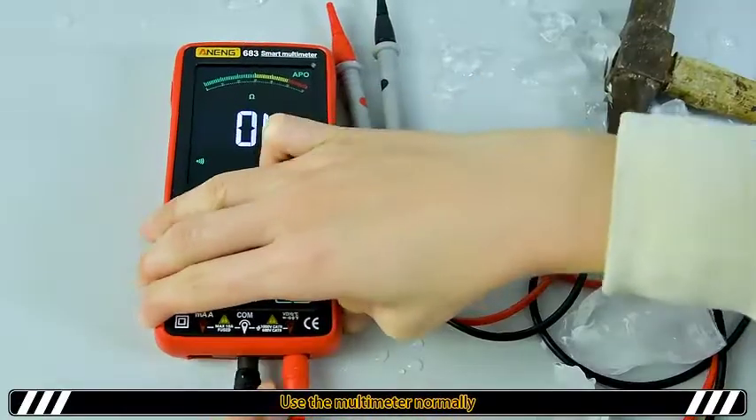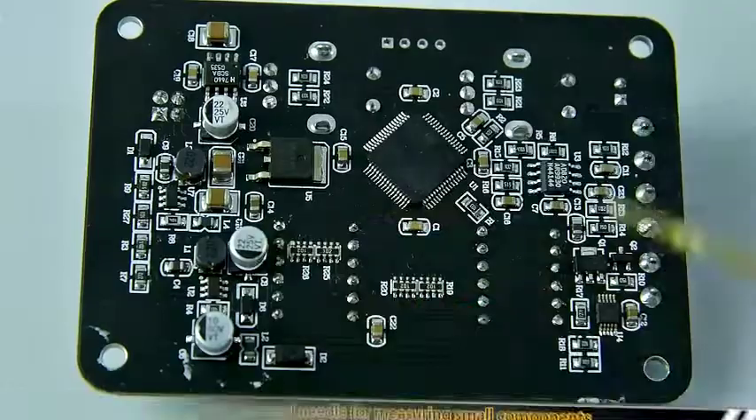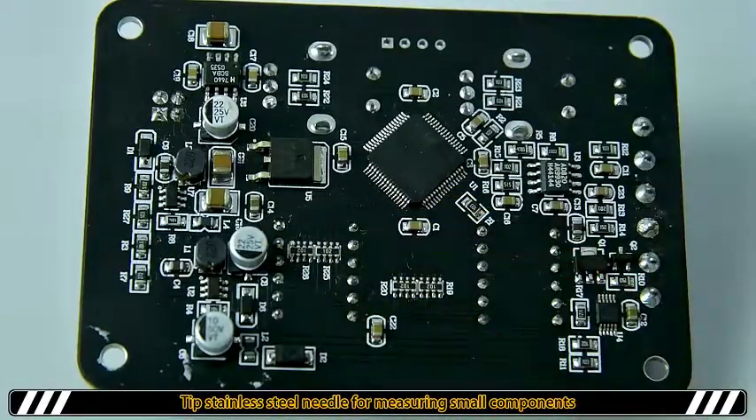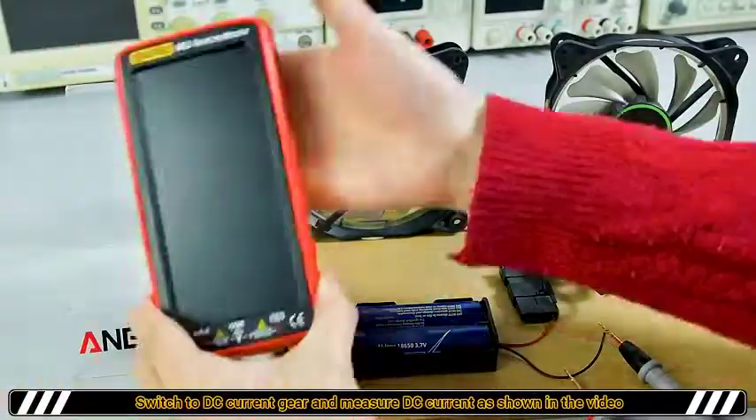Use the multimeter normally. Tip stainless steel needle for measuring small components. DC current.